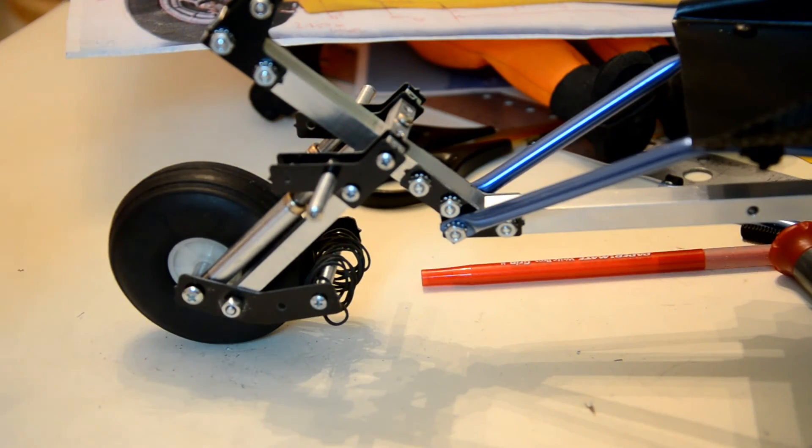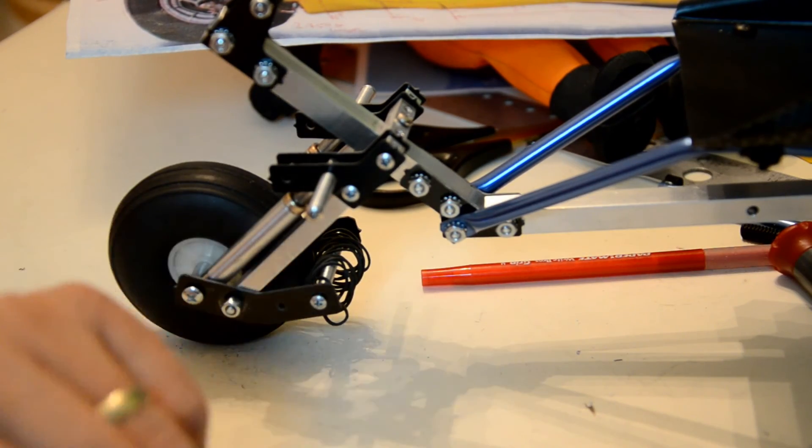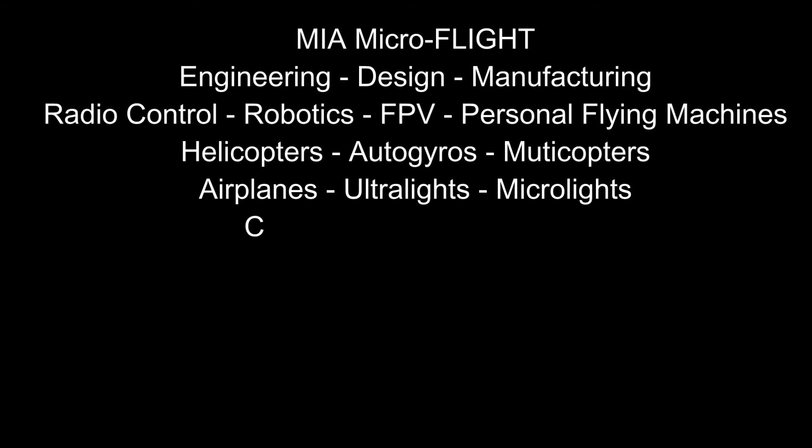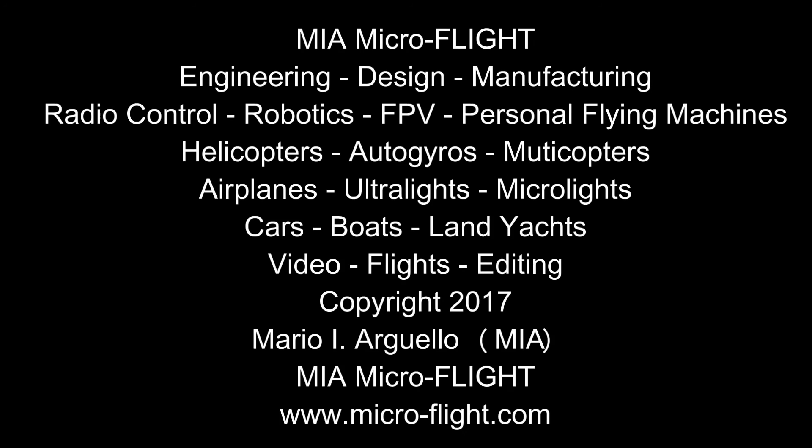I'm also going to begin the control bar assembly, which will feature aluminum parts with their own brackets and ends to make up the triangular bar. Once again, this is Mario — that will be my flight update. Stay tuned for more.